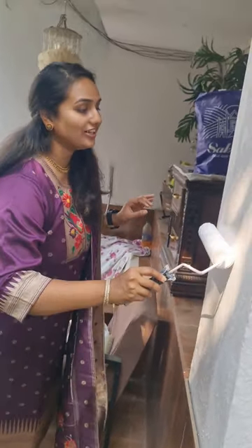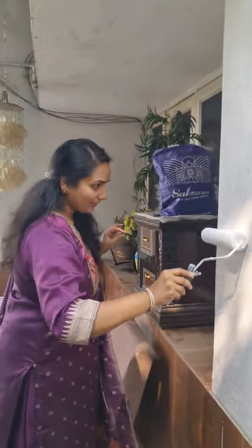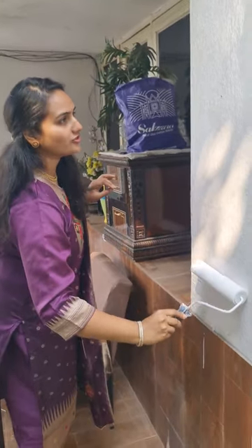Guys, painting is a really satisfying job. There is a lot of color, a lot of white-washing.